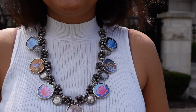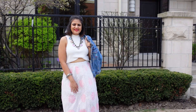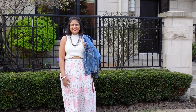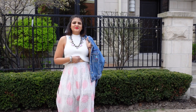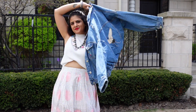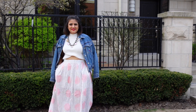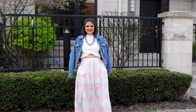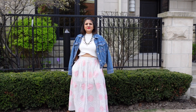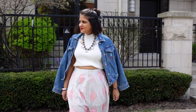Now the skirt is white-based, so this time I've taken a chunky statement necklace with a simple white top and I'm baring my midriff. If you want to tuck in your regular top, that works too. A denim bomber jacket is a must-have in every wardrobe — it just uplifts any garment. We can say this is my favorite look so far.